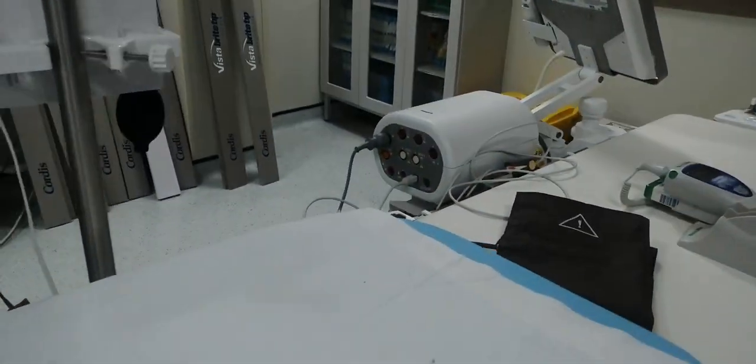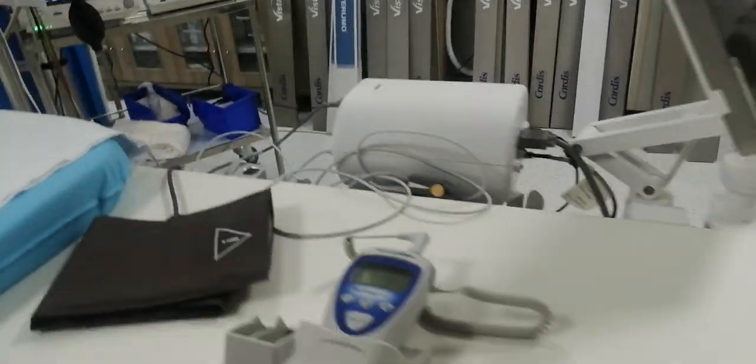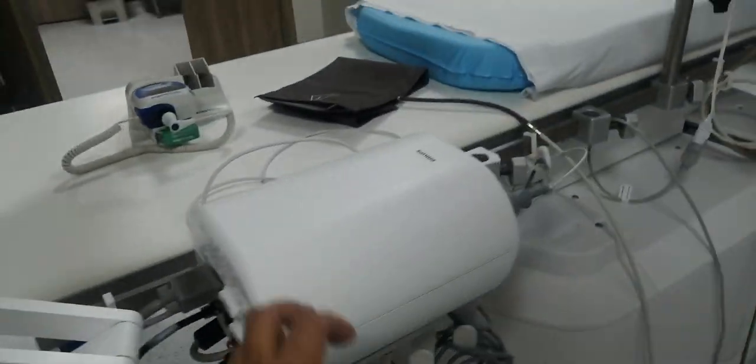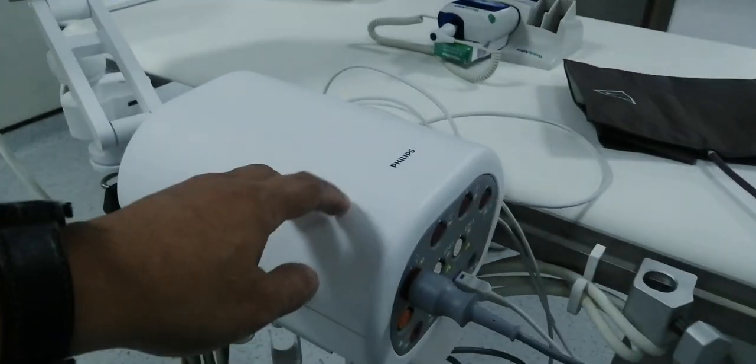That's why we brought this from the other one — the Mindray is compatible for this Philips. See, only this is the issue, this is the issue.